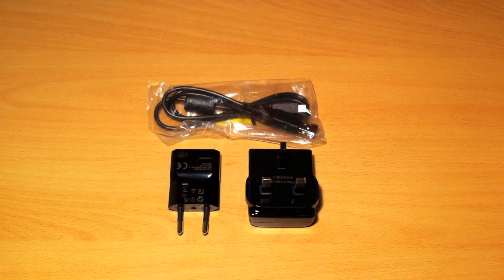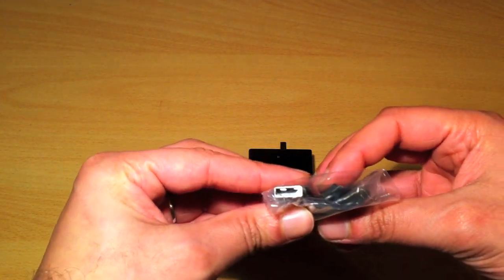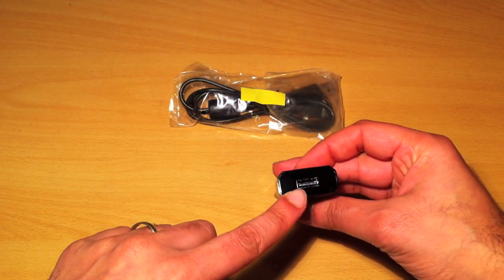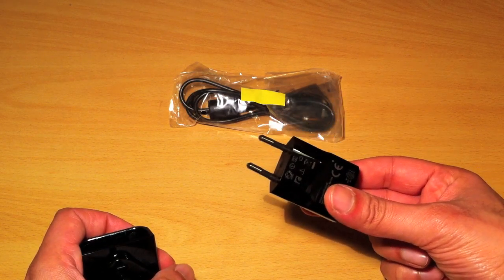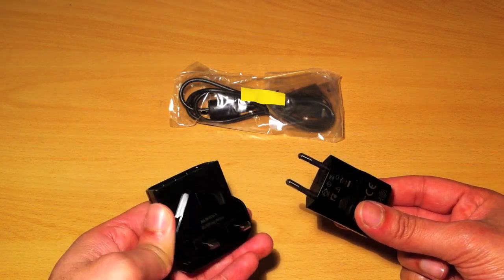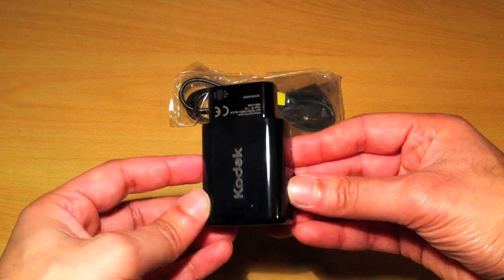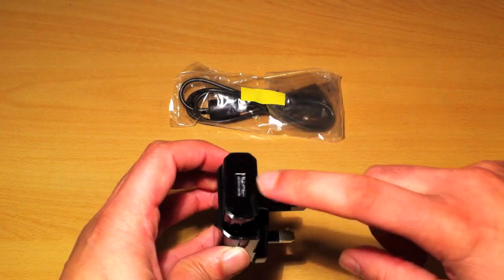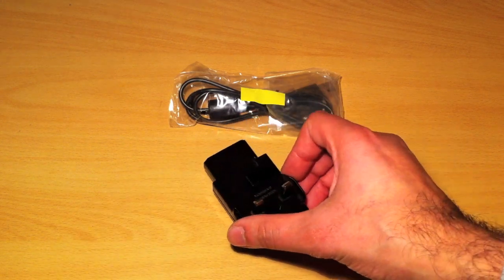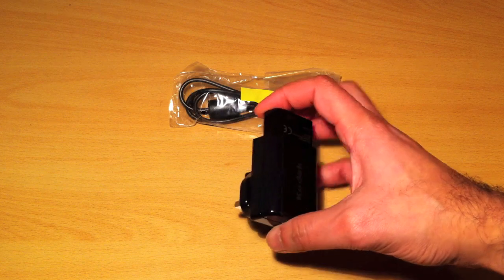A quick note regarding the charger: this unit charges through the supplied USB cable — mini USB to USB. One thing I did like is the USB connector is built into the two-pin mains adapter. An adapter sleeve then converts it from two-pin to three-pin for EU and UK use — it just slides in and clips. Your USB cable then plugs into the top. It's worth mentioning that when travelling, you've got both adapters in the box, which is very handy.